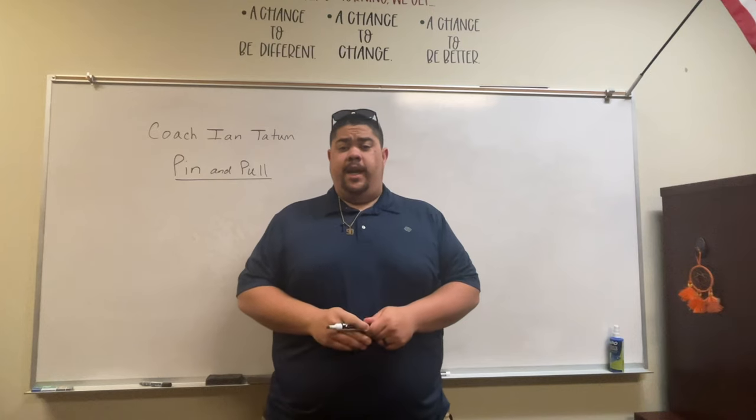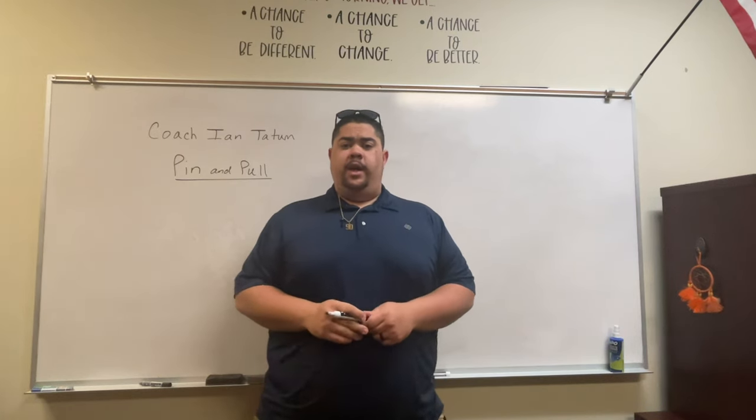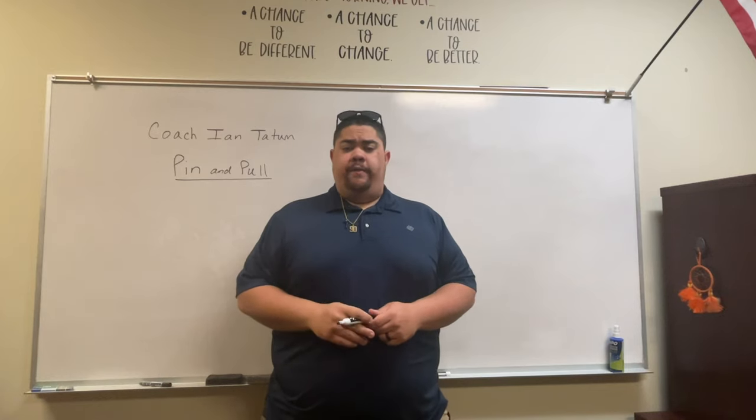What's going on? Coach Ian Tatum, co-offensive coordinator and offensive line coach at Walkertown High School here in North Carolina. Here with another video.